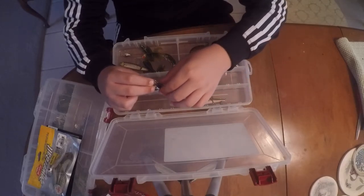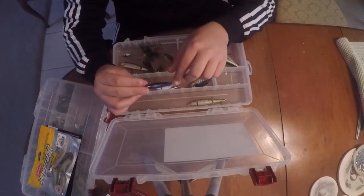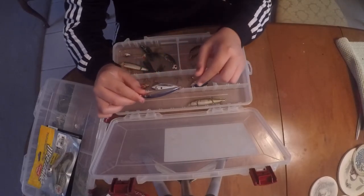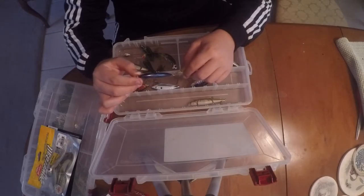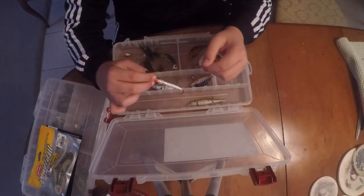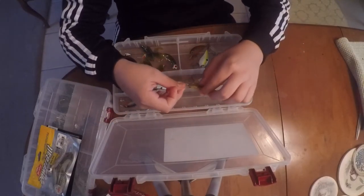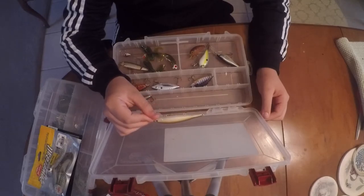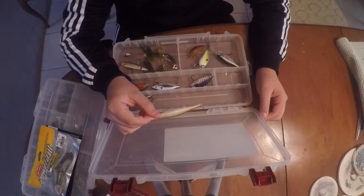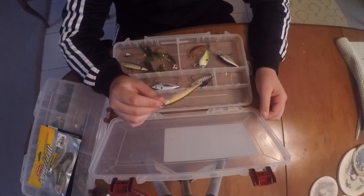For jerkbaits, I need to change some hooks out on these. I found this one - pretty sure it's a Rapala with a feathered hook on the back that I need to change. This other one is a Lucky Craft - a very good jerkbait with three sharp treble hooks. It's the Lucky Craft Pointer, shallow suspending, in kind of a gold shad color with a black back.